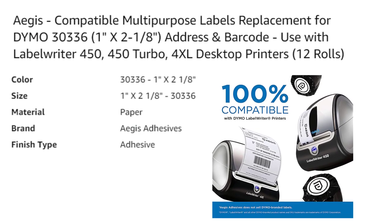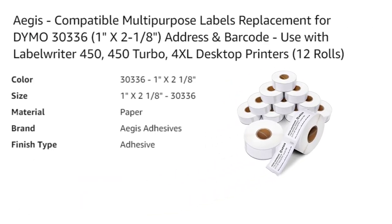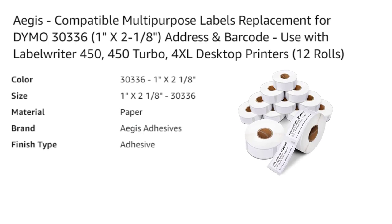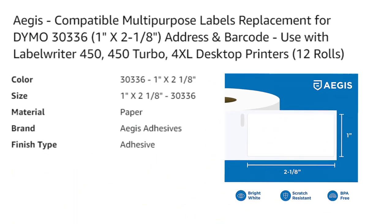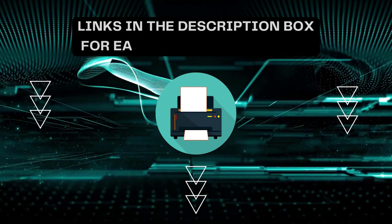These multi-purpose labels are perfect for a variety of uses, including barcode labels, address labels, return address labels, UPC/SKU labels, postage labels, file folders, and product identification. Furthermore, these labels are perforated to allow for easy separation between labels.